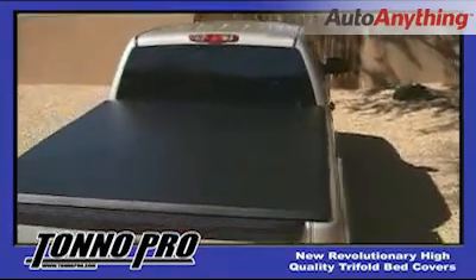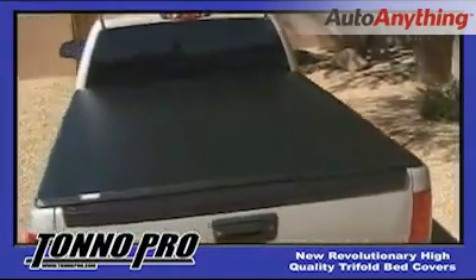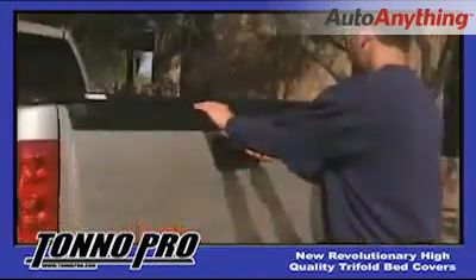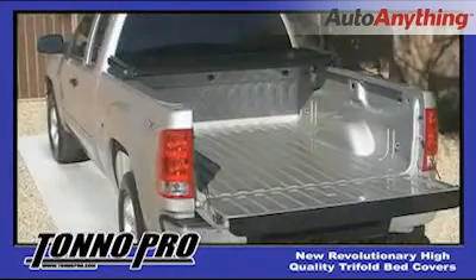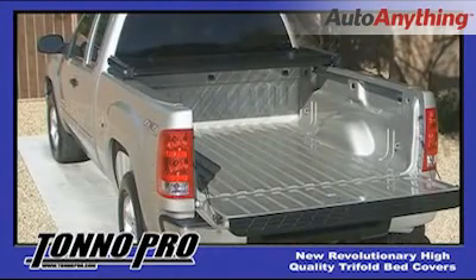Being that the clamps are just snug, you should be able to gently move the cover from front to rear, or side to side as needed to centre the cover over the bed of your truck. Once you have the cover in the desired position, fold the cover back into the open position in order to firmly tighten the front clamps.